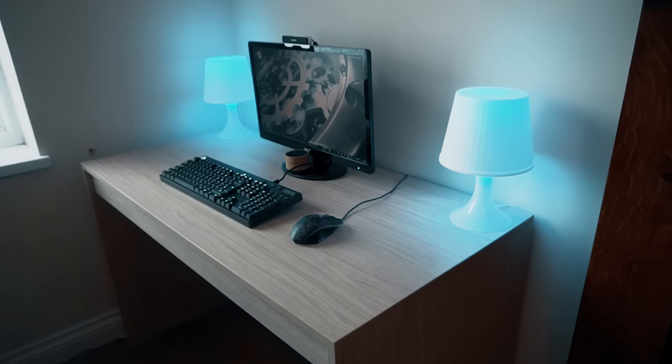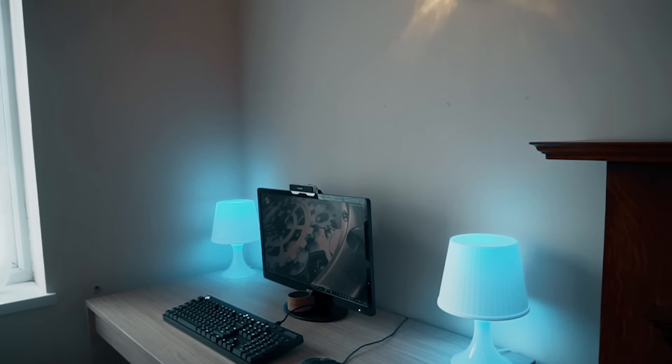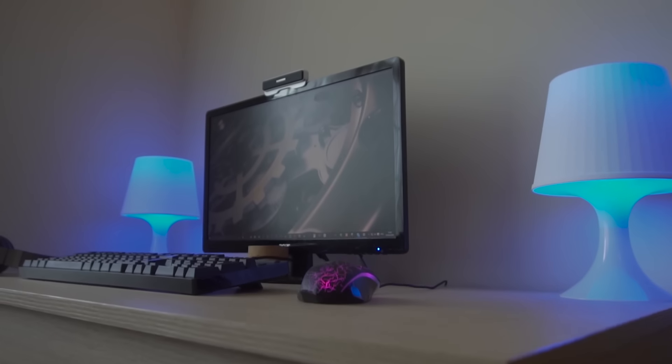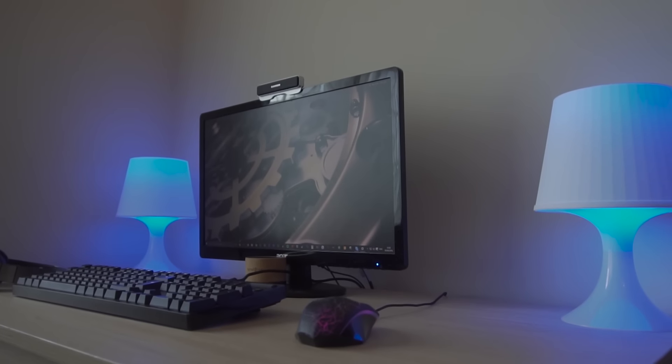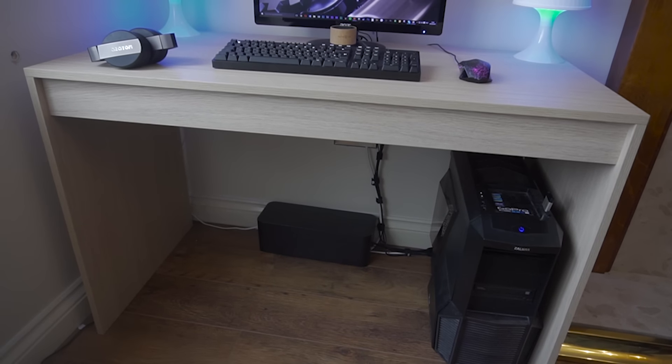For this setup, we chose a cheap desk from John Lewis here in the UK, which goes for around £50 or $80. There are alternatives like the Linnmon table from IKEA, which is actually really good. Nevertheless, this desk is clean and the wooden finish on it really makes for a clean look.